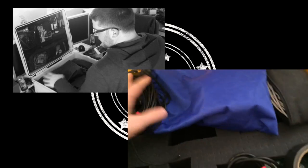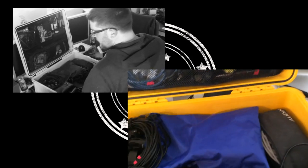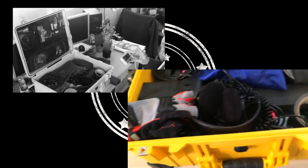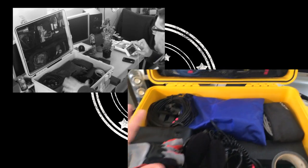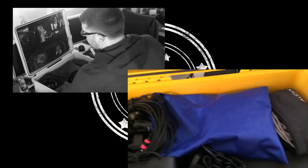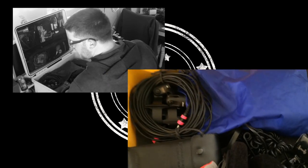Obviously if I'm going to record something like a concert I'm going to bring different stuff than if I'm going to mix monitors. For traveling, I'll often take a whole bunch of stuff out of here and be able to pack a couple days' worth of clothes in with whatever gear I need. This can also fit a GoPro in there — something I often do.